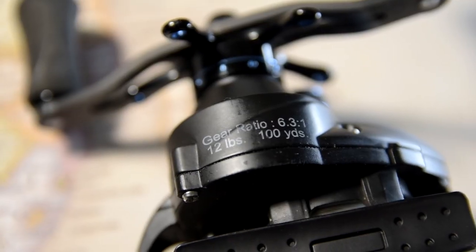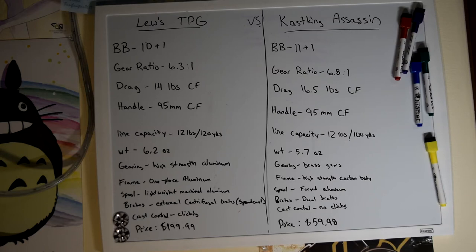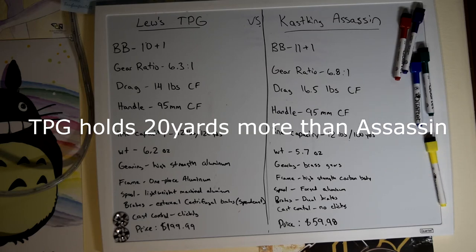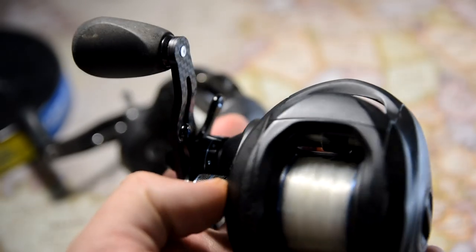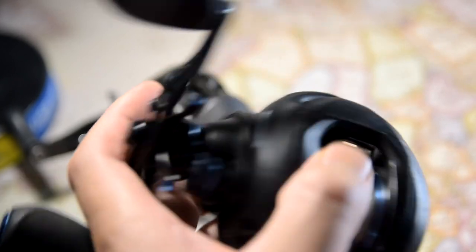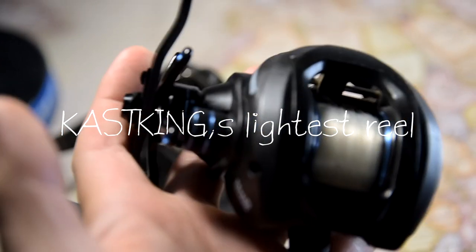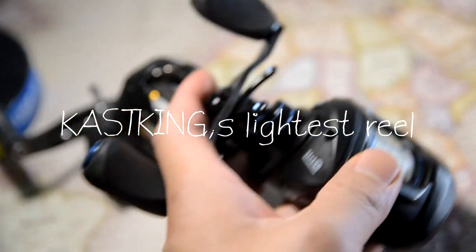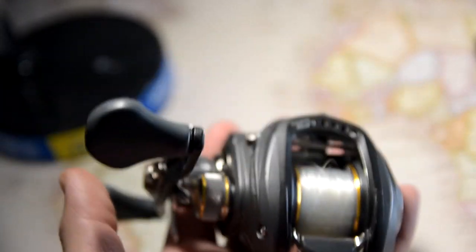The Tournament Pro G holds 120 yards of 12 pound mono, while the Cast King Assassin holds 100 yards of 12 pound mono, so the Tournament Pro G holds 20 yards more. Moving on to weight: the Assassin beats the Tournament Pro G surprisingly. The Cast King Assassin weighs 5.7 ounces — that's why they call it their lightest reel. The Tournament Pro G weighs in at 6.2 ounces, which is not bad for a baitcaster.